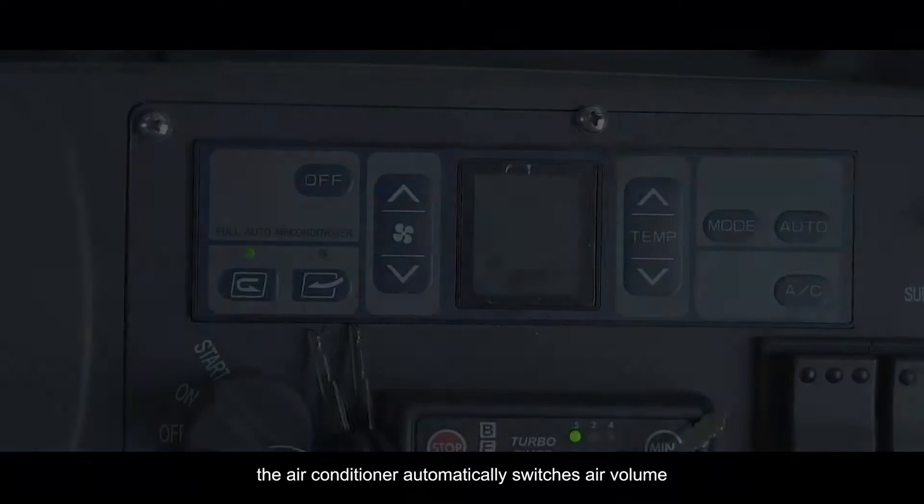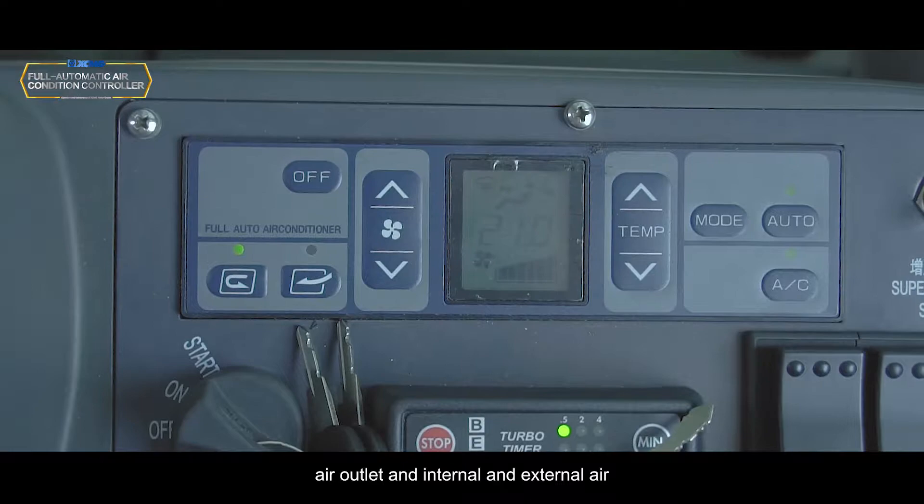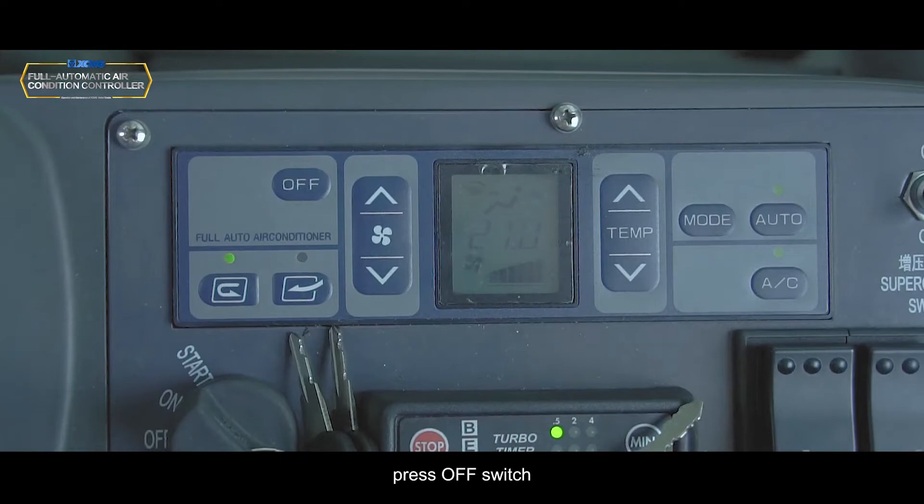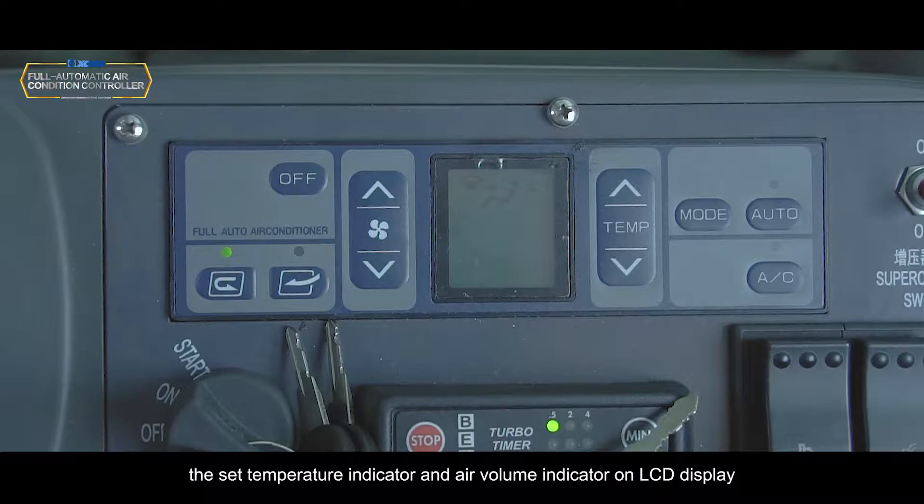Adjust the temperature switch and set the comfortable temperature. According to the set temperature, the air conditioner automatically switches air volume, air outlet, and internal/external air. Press the OFF switch; the set temperature indicator and air volume indicator on LCD display, lights above the automatic switch, and air conditioner switch turn off.